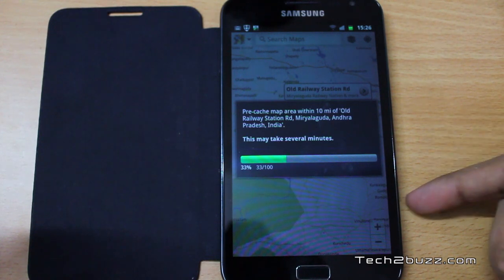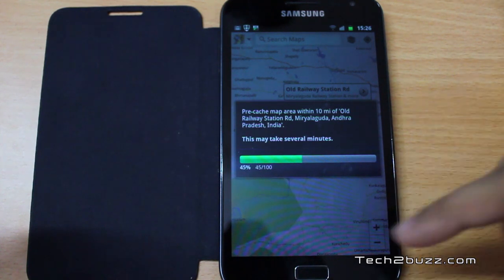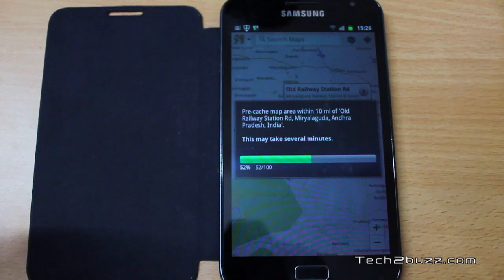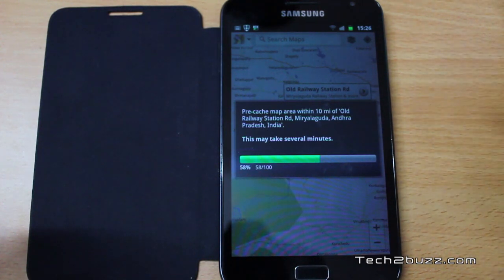As you can see, it's downloading the map. It will take a couple of seconds or a couple of minutes depending on your broadband speed. It generally downloads around 10 miles of data from where you have selected, so you may need to download a couple of areas where you'd like the offline maps to be available.